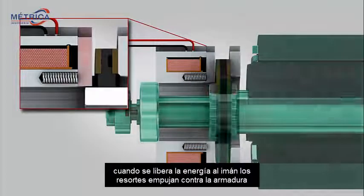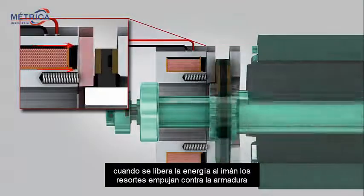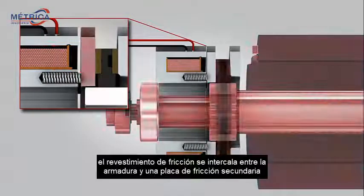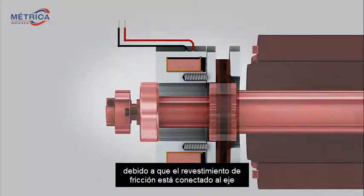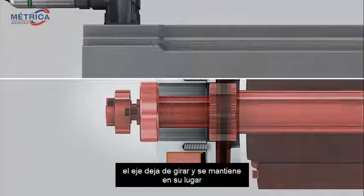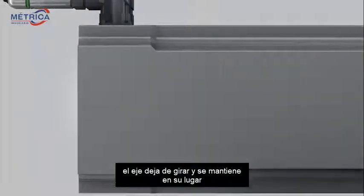When power to the magnet is released, the springs push against the armature. The friction lining is sandwiched between the armature and a secondary friction plate. Because the friction lining is connected to the shaft with a splined connection, the shaft stops rotating and is held in place.